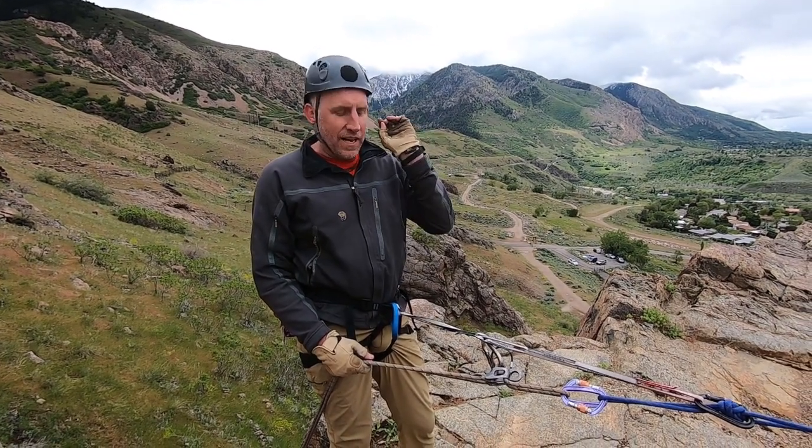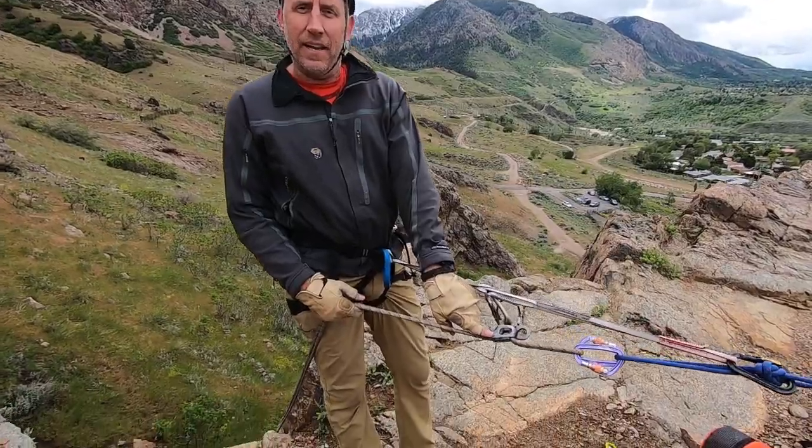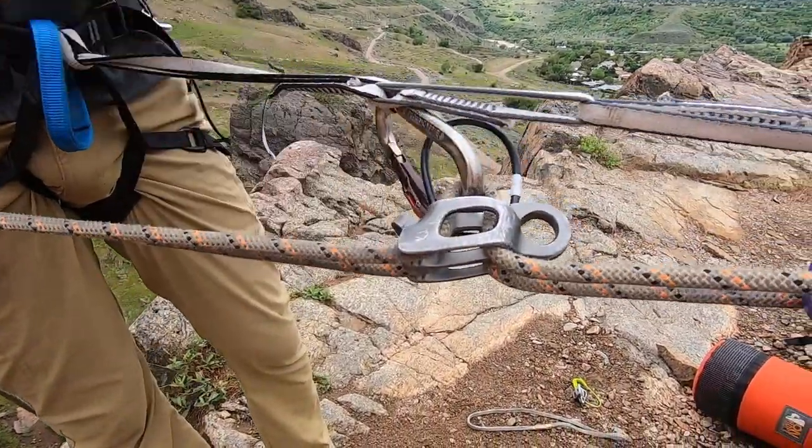Some say you cannot add friction mid-rappel with a device like a Guide ATC or ATC. We think differently.